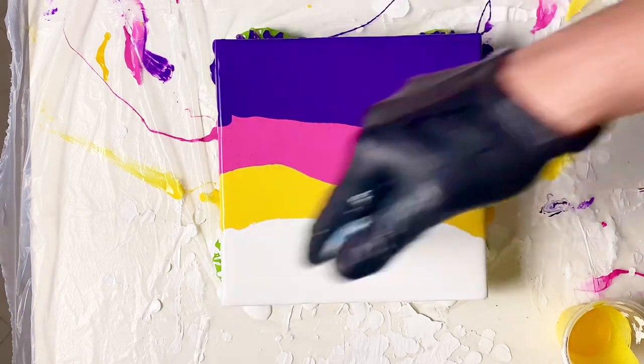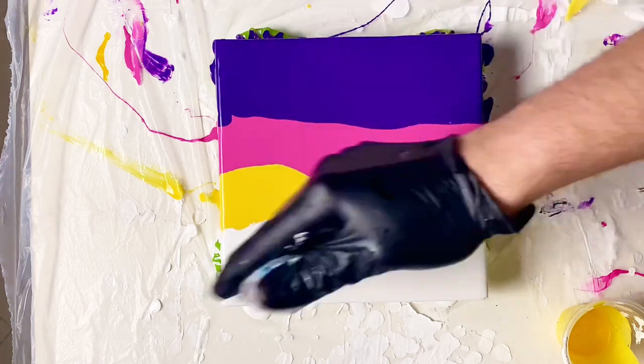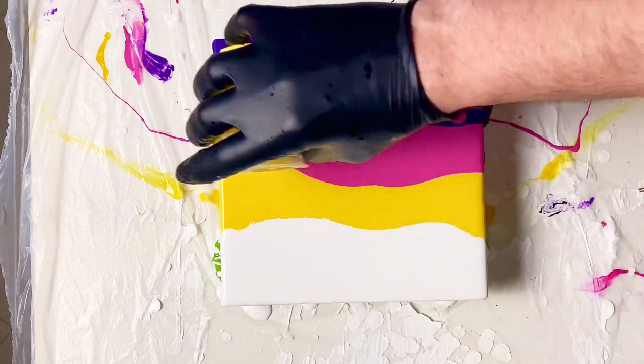I mixed these paints about half an hour before making the actual painting so they've got a lot of air bubbles in them. What you're seeing now is a little butane torch — a kitchen torch like the one you use to make crème brûlées — I'm torching out the bubbles.